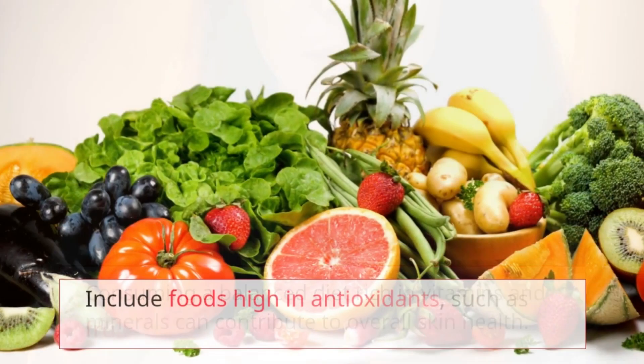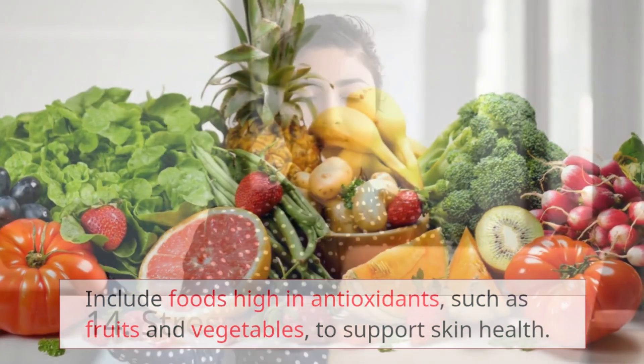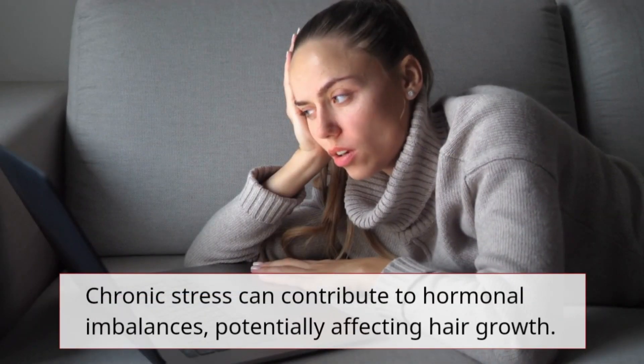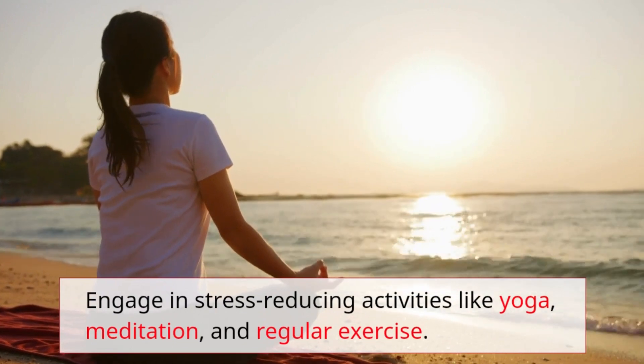Remedy 13: Healthy diet. Consuming a balanced diet rich in vitamins and minerals can contribute to overall skin health. Include foods high in antioxidants such as fruits and vegetables to support skin health. Remedy 14: Stress management. Chronic stress can contribute to hormonal imbalances potentially affecting hair growth. Engage in stress-reducing activities like yoga, meditation, and regular exercise.